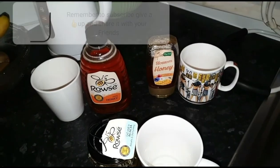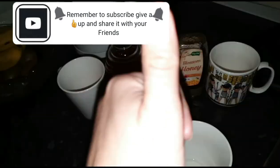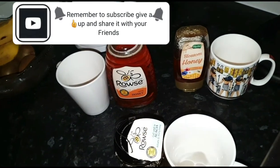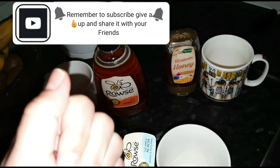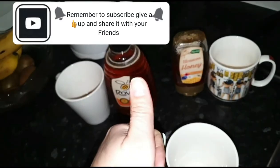Okay guys, I hope you enjoyed the video. Remember to subscribe, give a thumbs up, and share it with your friends, your pets — dog, cat, bird, squirrel, hamster, bear, whatever! I'll see you on the next one. Cheerio!